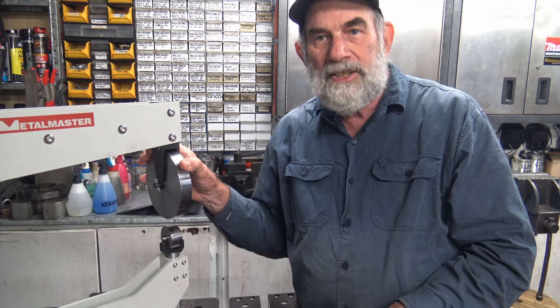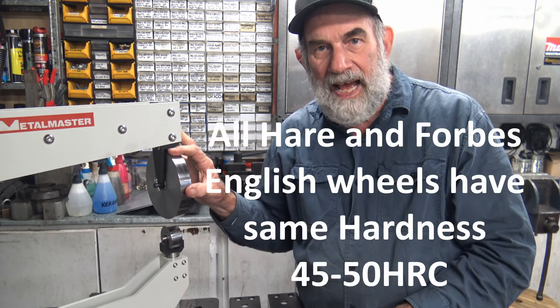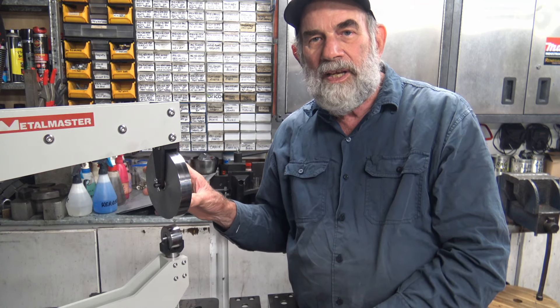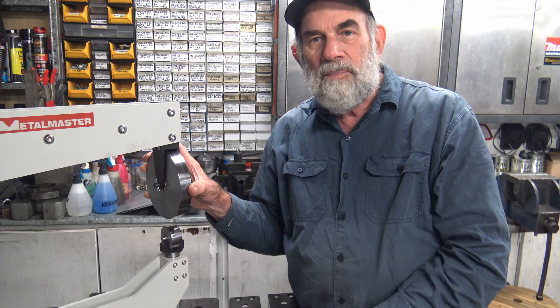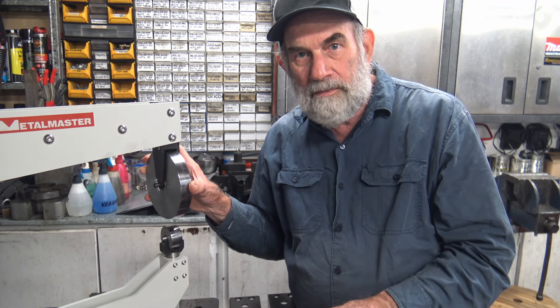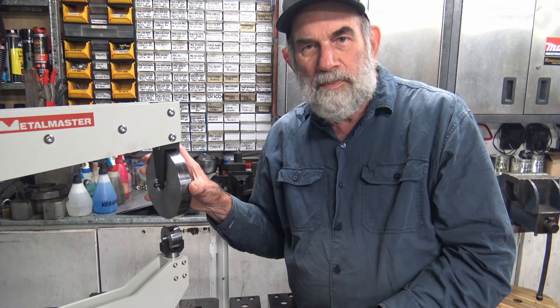When selecting an English wheel, key factors to look at are the hardness of the wheel and anvil and how smooth or polished the wheel surface is, because the last thing you want is the wheel putting marks into the surface of the metal. This is probably a bigger factor with aluminium than with steel. Where I've worked on aluminium fuel tanks they've always been painted, and with steel it's invariably painted anyway, so filler is your friend.